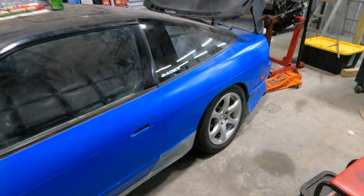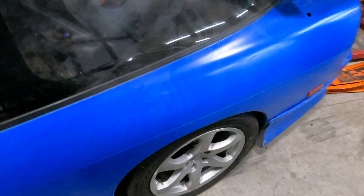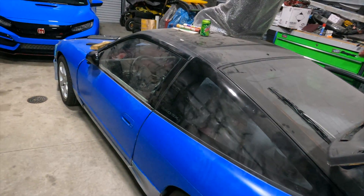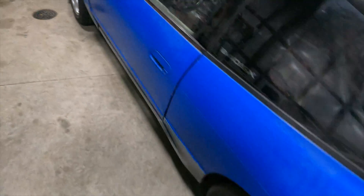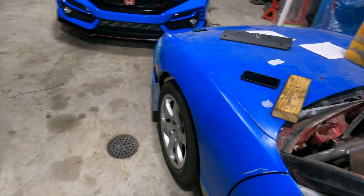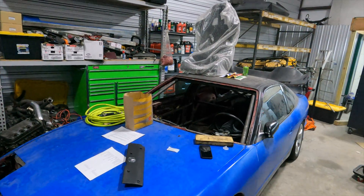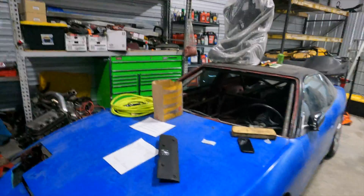I also have the press and my compressor — just a bunch of random stuff. My 240 is on the ground, basically five-lug swapped on one side and has a welded diff, so it's kind of hard to push. It definitely moves a lot better now than it did, but it is a project for sure.